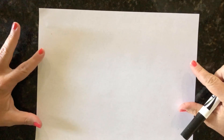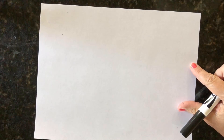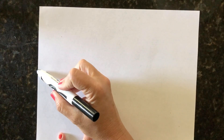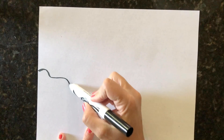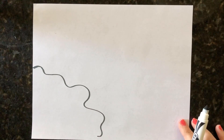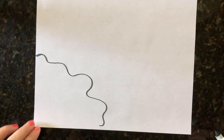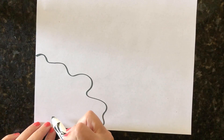The first thing we're going to do is have our paper landscape — we have it long ways. So the first thing I'm going to do is over here in the corner I want to make just some little squiggly lines, and that's going to be the outline of our pond over in the corner.